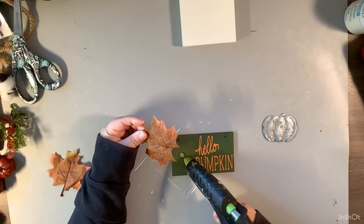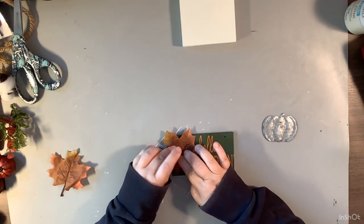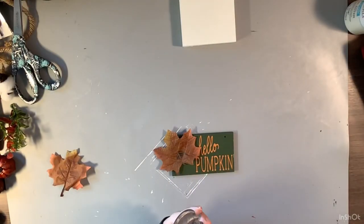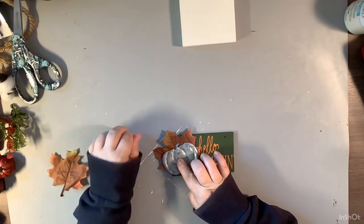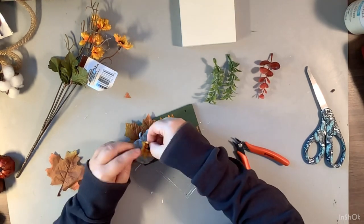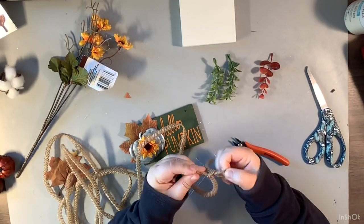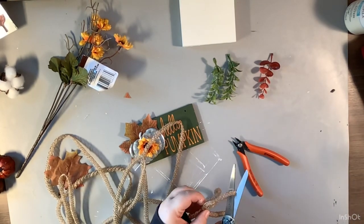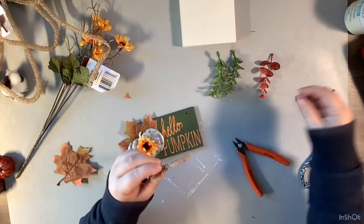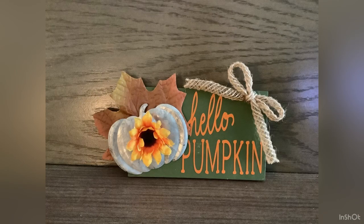After that I put a little 'Hello Pumpkin' piece that I cut on my Cricut - I'm sorry, I don't know what happened to that footage, but it just says 'Hello Pumpkin.' Now I'm taking some leaves and another one of those little pumpkins from the garland and gluing that on there, then taking a little sunflower and gluing it to the middle, then adding some greenery and a bow. This is one of those projects you can embellish any way you like. I love these colors for fall this year - make it your own, make it fit your home decor. This was just a dollar and I love the 'Hello Pumpkin' saying!